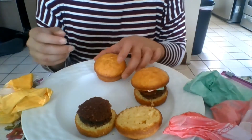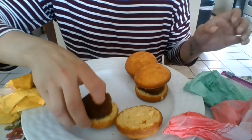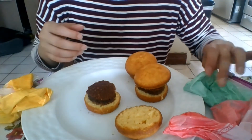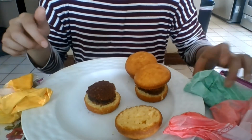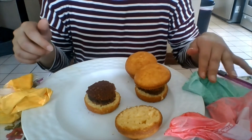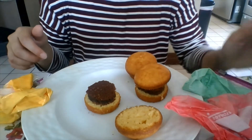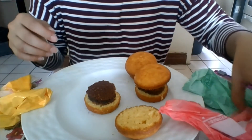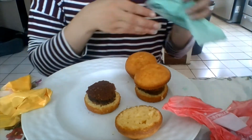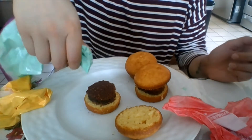Now I'm gonna make one and show you how I've done it. I used white frosting and food coloring and just placed them in the bags here as you can see. So I have my lettuce which is green, ketchup which is a little light red but that's okay, and then my mustard. You can use whatever colors you want.